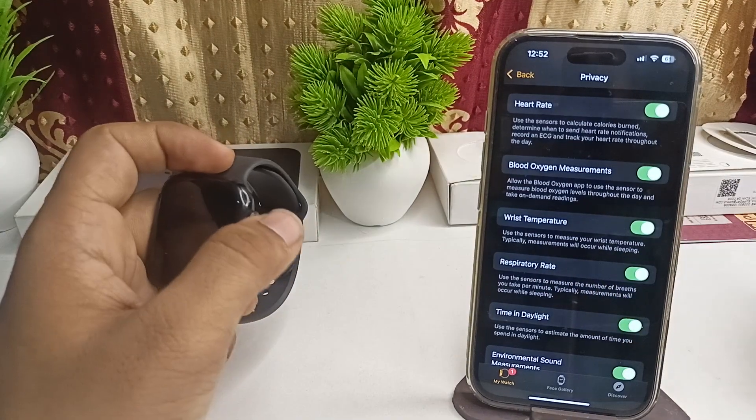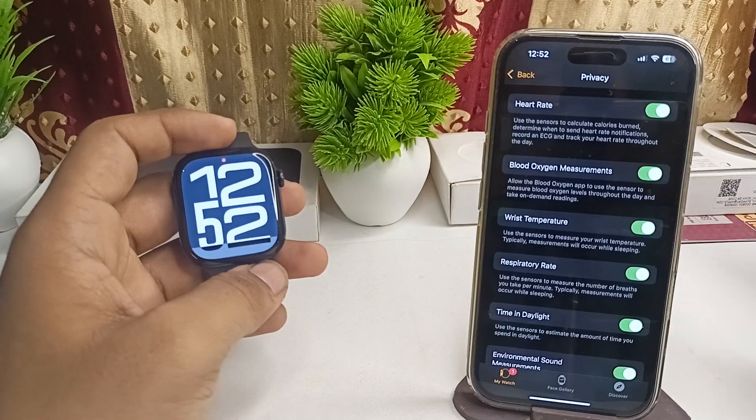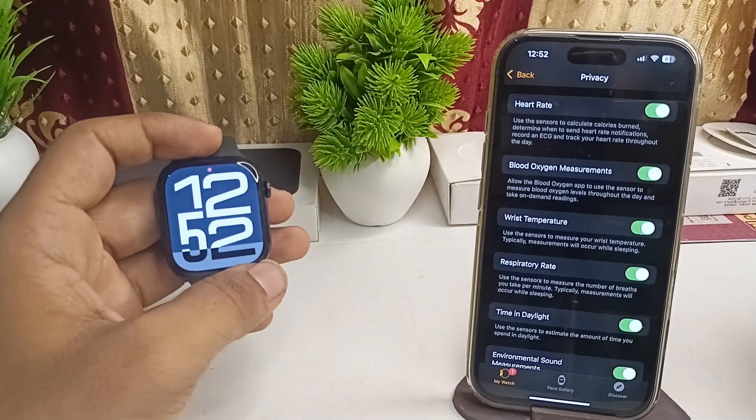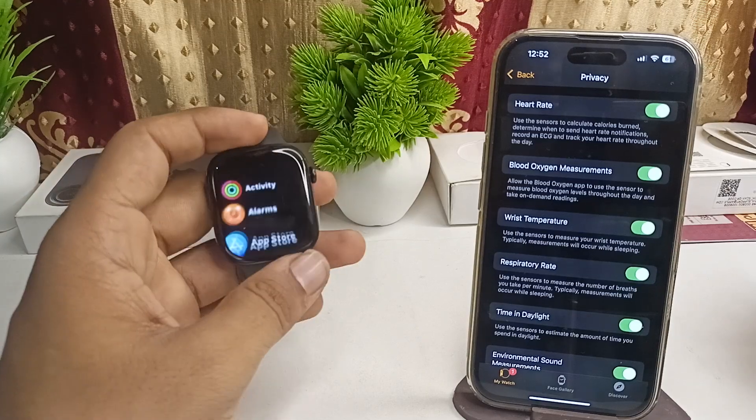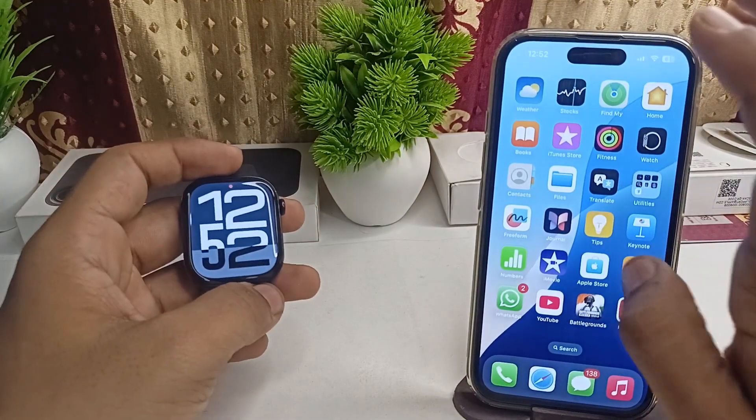This sensor measures your wrist temperature, but it typically only measures while you are sleeping. So the temperature reading will only be recorded during sleep.